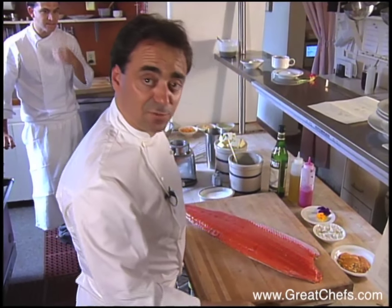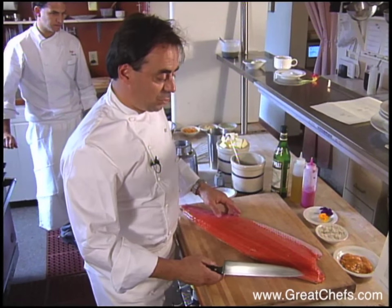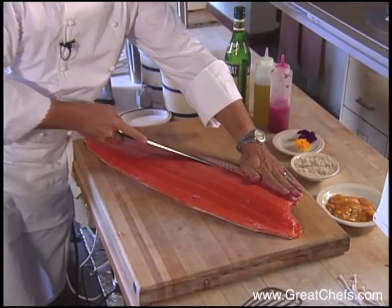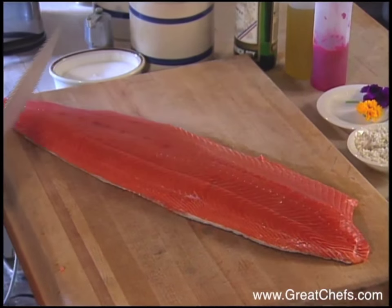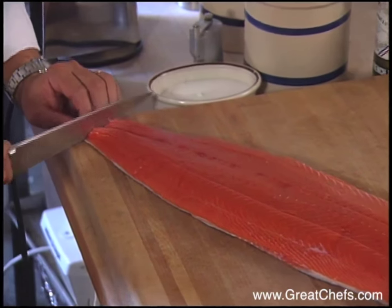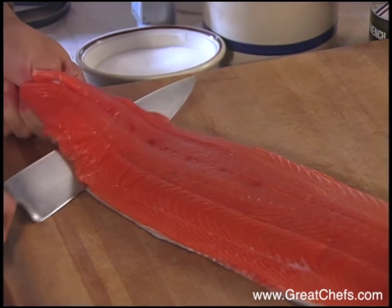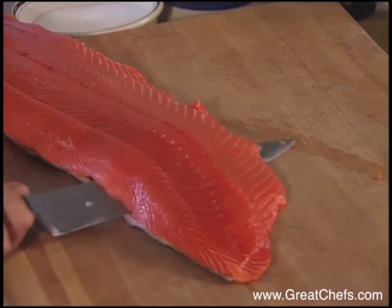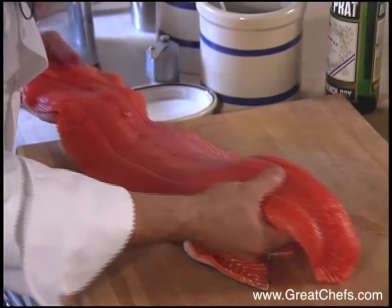First, you need to have a nice fish, preferably under 15 to 18 pounds. Once you have your sides, you want to get rid of the belly skin. Then we're going to proceed to skin the salmon, gently lifting it up from the skin.